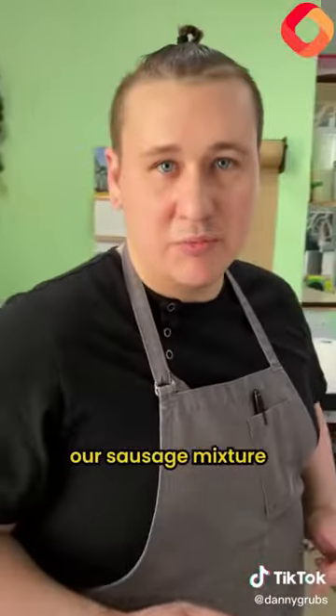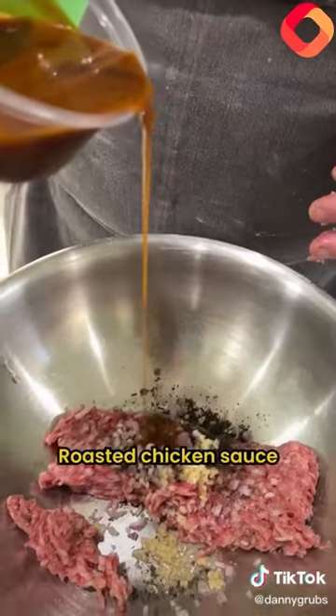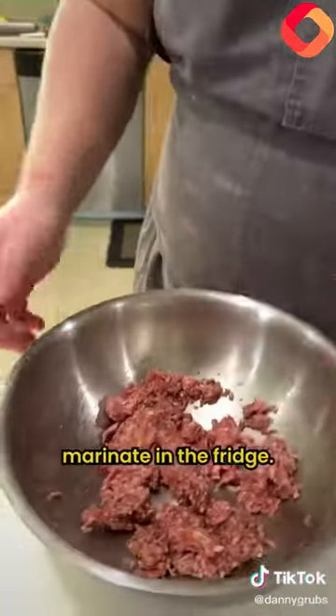Now we're going to make our sausage mixture for the Hunter's style chicken. Pork right here, thyme, sage, shallots, garlic, roasted chicken sauce, Zantana. We'll let this sit and marinate in the fridge.